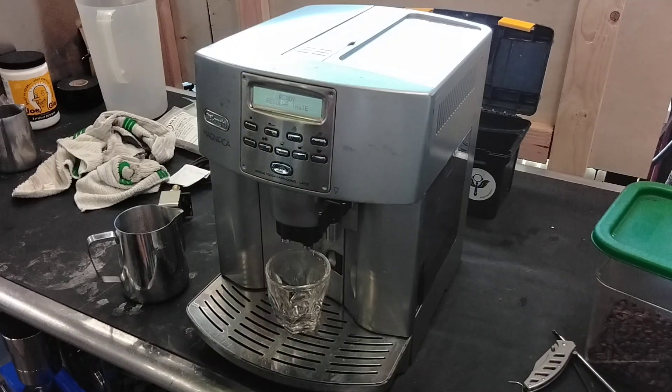This machine was repaired by us two years ago, and it was never really used after the fact — or maybe it was, but just very minimally. No more than a week of use, and then they put it in storage. Last time we repaired it, we did the basic tune-up and replacement of the pump.